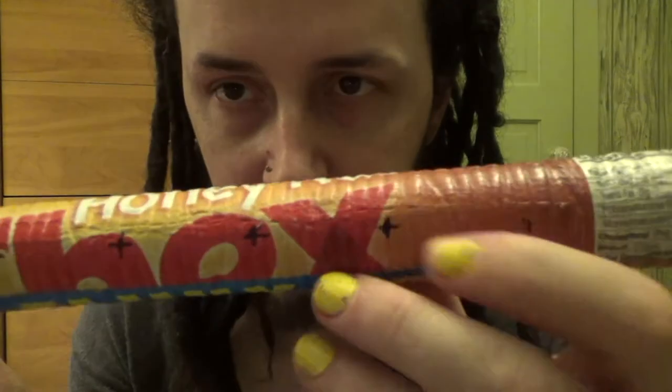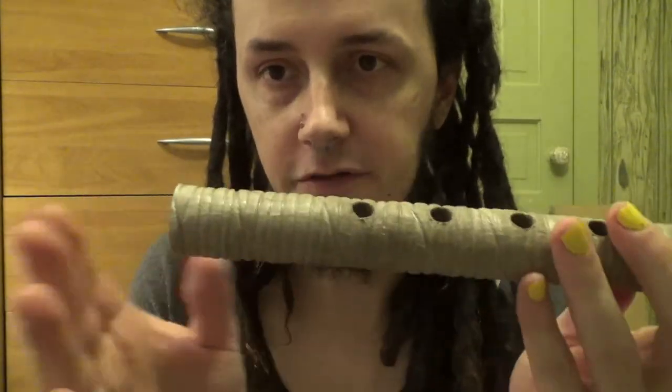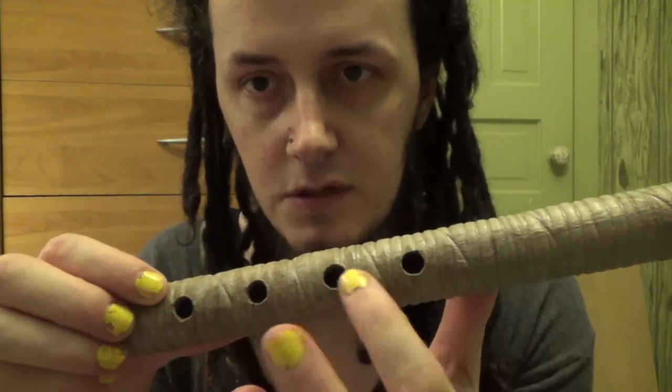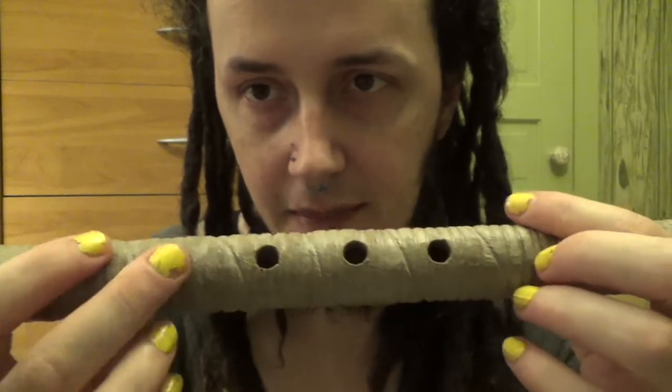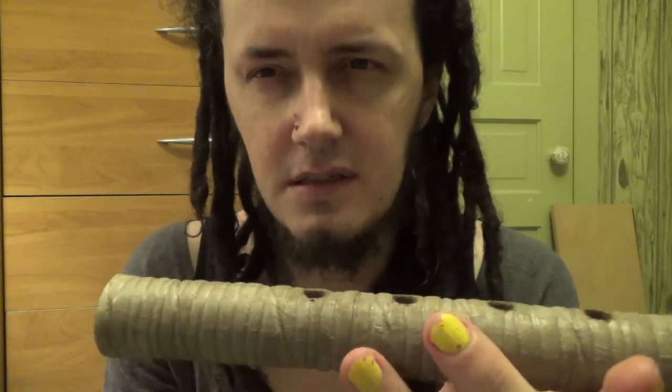Then the other thing I did was I measured out where the holes should be. I think I talked about this in the other video where I've made other ones, but this hole should be just a little bit higher than one octave above the lowest note with all holes closed. If you can find where that is through trial and error, then these holes — this one, this one, this one — will be equally spaced between that one and that one. I think it's somewhere around 7 centimeters up.